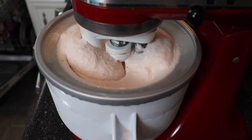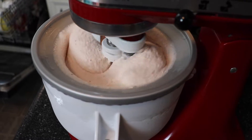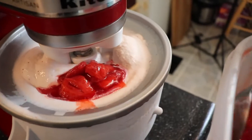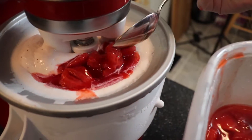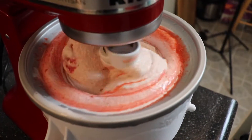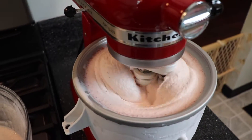With my ice cream maker, the freezing process takes about 20 minutes. So at the 15 minute mark, I stopped churning the ice cream and added in those reserved strawberries in their juices, carefully. And then I put it back onto the stir setting and incorporated the berries into the gelato.